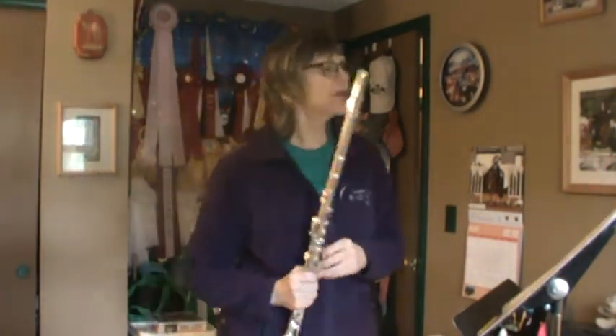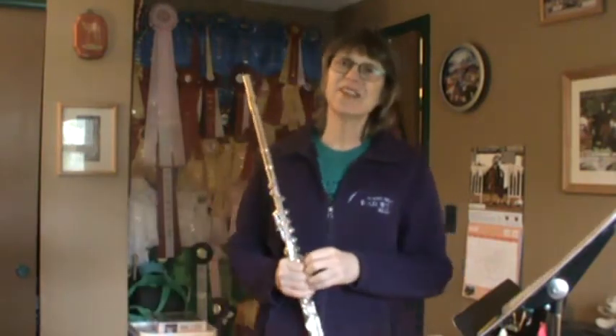Hi there! It's Mrs. Drake with the flute. We're going to be doing Book 2, Lesson 7.